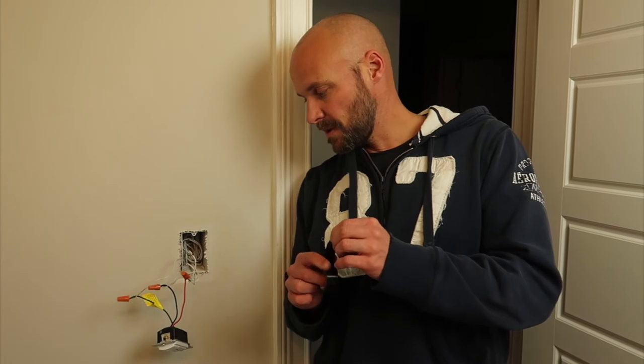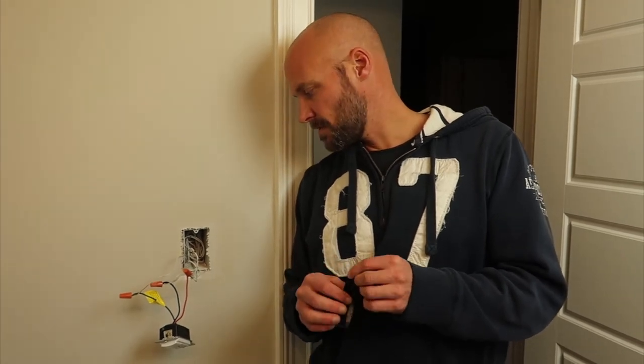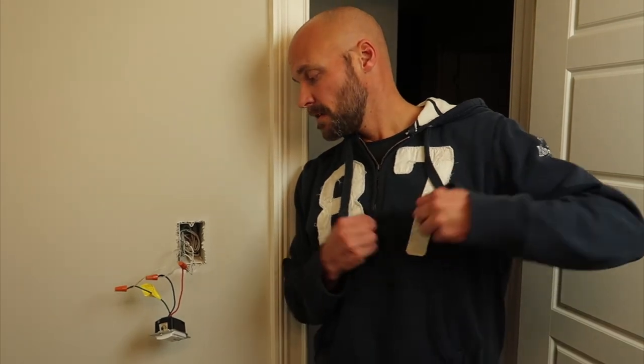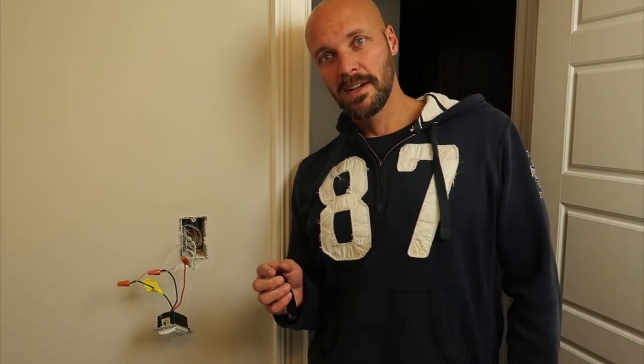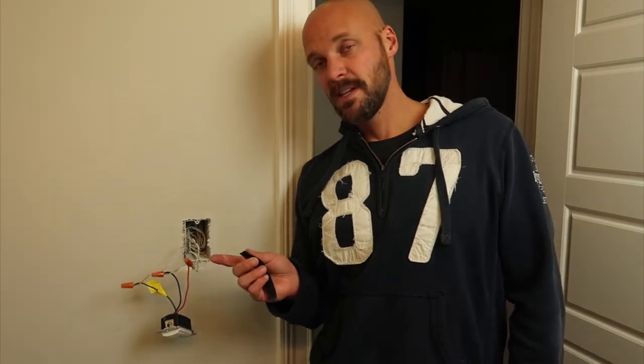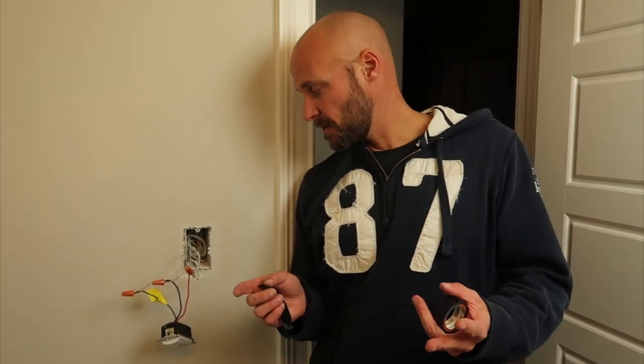I'm going to tape these up with a little electrical tape on each one just to hold them in. This isn't something electricians typically do, but I'm not an electrician — I'm just a do-it-yourselfer. Then I'll put everything back into the wall and show you the last steps of setting things up.